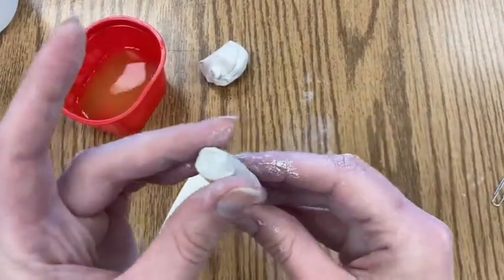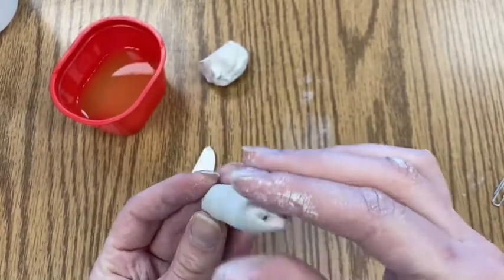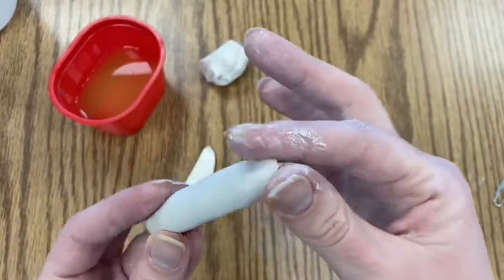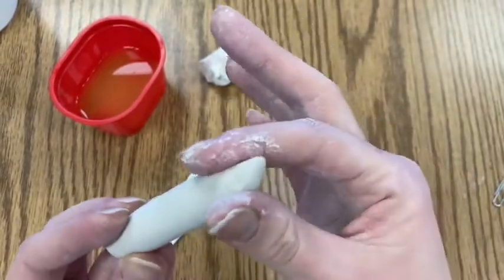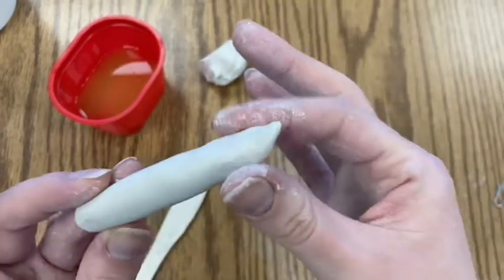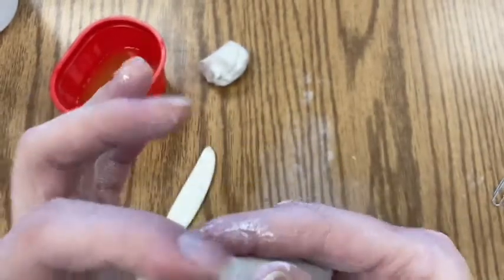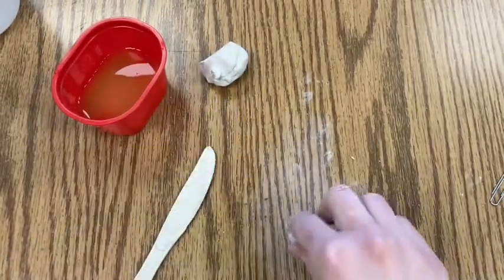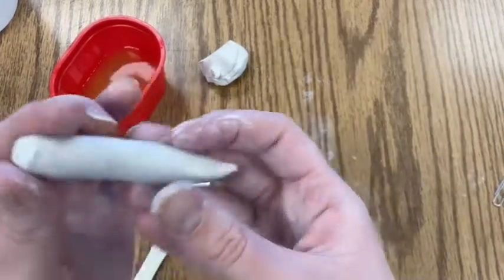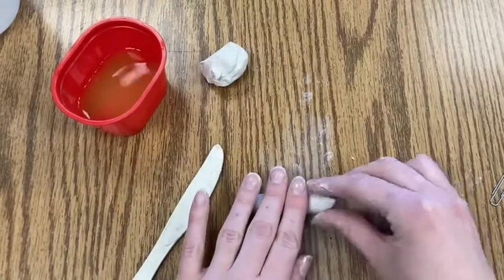This is going to be the body of the snail, so the body is just kind of like the body of a snake. You want one side to be the tail — I'm pinching one end to a point for the tail. The other side will be the head of the snail, so I'm rolling it out, making it round using my fingers and the table.